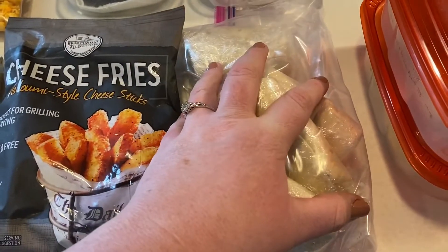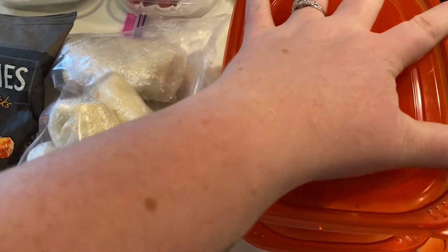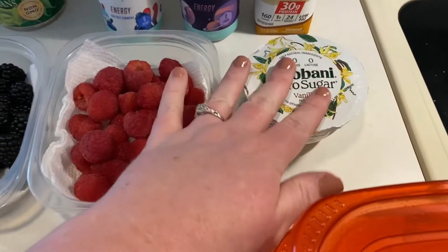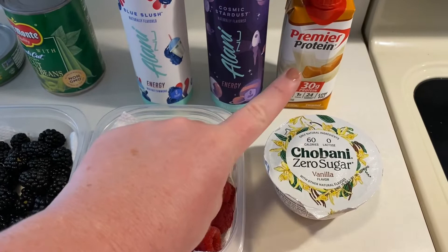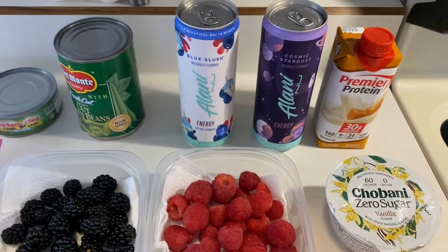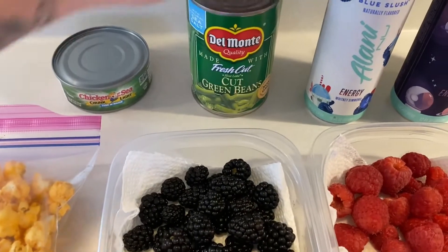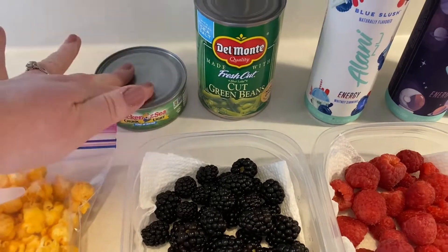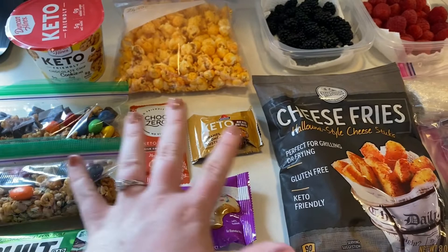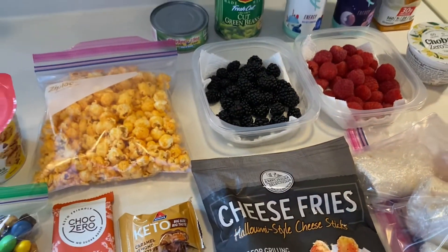My breakfast burritos that I prepped up, and the chicken I cooked. I have my berries, a yogurt set out, and some drinks. I want to make some protein coffees this week. I need to start drinking my Alani Nu and Bangs — I have two Bangs pulled out to put in the fridge. Some green beans with dinner and some tuna. A lot of this I'm going to put in my drawer and eat on, and I'm already starting to eat on some blackberries.